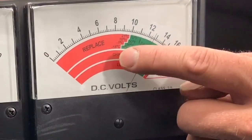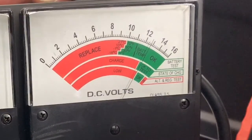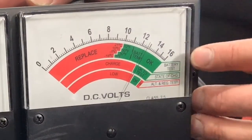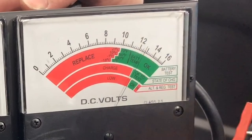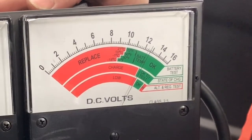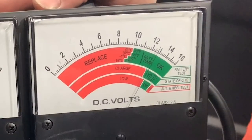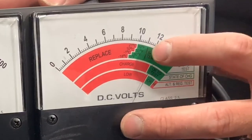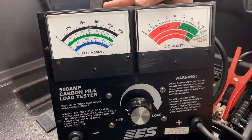We're going to look at state of charge first. You'll notice there's an 'okay to test' zone and a 'need to charge' zone. We don't want to test a battery if we're below a certain point, because we risk damaging the battery. In this case, we're right in the green, so we can proceed. Above that, in the battery test zone, I've got the zone where a battery will pass, and then a tier of failing or minimum voltages based on temperature. At 70 degrees, 9.6 volts is the pass or fail voltage. That value changes as the temperature goes down — as things get colder, the minimum voltage goes down as well.